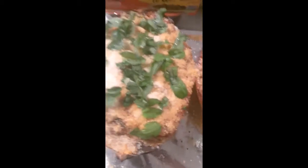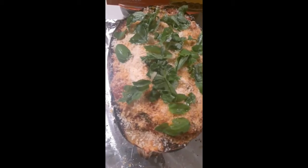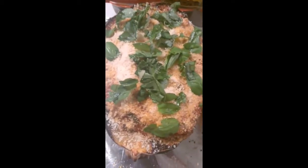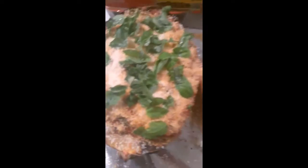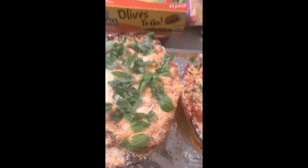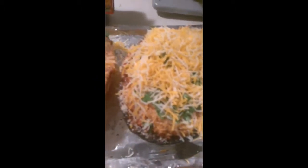So here they are. I've put the marinara sauce on, then parmesan cheese, then the basil. Now I'll top with shredded cheese — I'm going to use a mixture of cheeses, not just all mozzarella — and then back in the oven for 12 minutes. So now I have my cheese on top and it'll go back in the oven for 12 minutes and then it will be ready to eat.